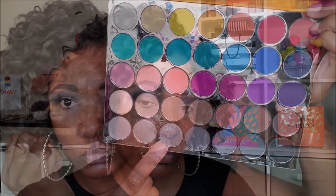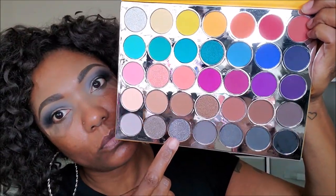For my lid area, I'm going into this beautiful gray shimmer shadow and wetting my brush just to place that down on the middle portion of my lid. This is a gorgeous shadow — very pretty, very true to color, and nicely pigmented. I'm then going back into my outer corners with a little bit of that black left over on the brush.